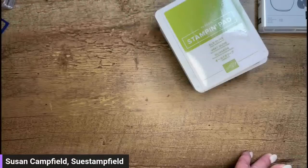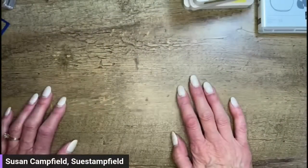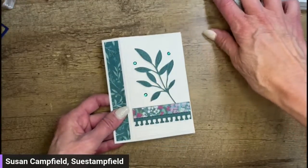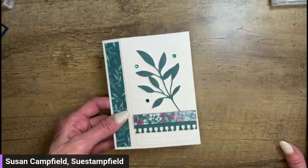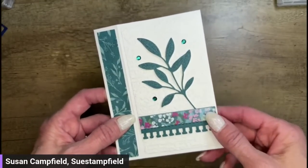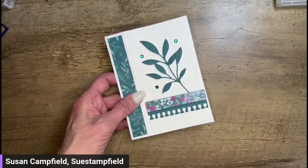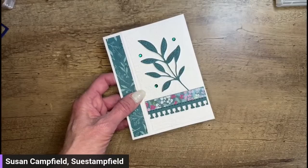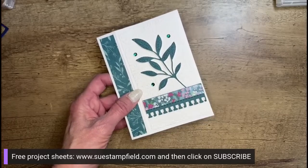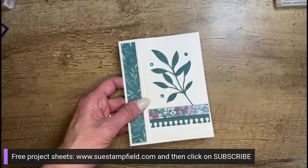Here's my desk — we've got ink pads, stamps, all the things. Let me show you the crafter noon cards quickly in case you missed this afternoon's video. The tutorial is not available yet but it's coming — I hope to have a blog post up by end of day tomorrow. If you want the tutorial or photos, check the blog post. I'd recommend subscribing at suecampfield.com — click subscribe and choose free project sheets, blog posts, or both, so you're notified when it's available.